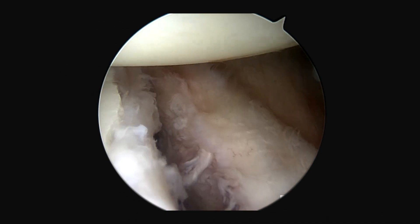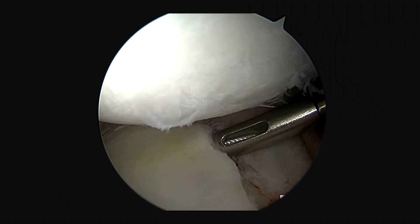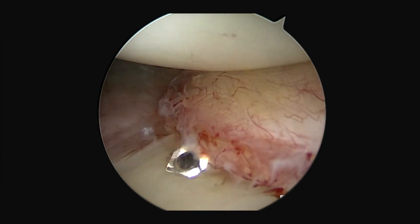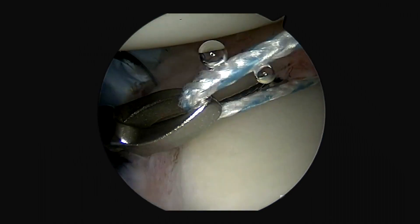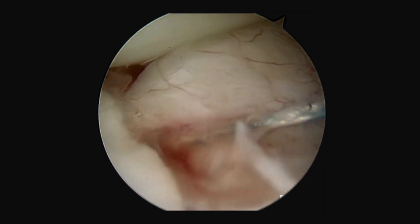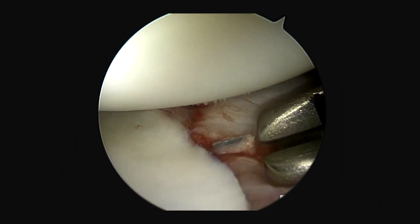I'll then proceed to my Bankart repair. You can see the lesion which we've prepped. I'm going to use knotless fiber-tacks to perform the repair, placing three 1.8 millimeter knotless fiber-tack anchors. We really like these anchors because we can get nice tension of the labrum, and with the knotless design, we can get as low as we need to reestablish the labral bumper. I pull the repair stitch posteriorly after shuttling through and bring it down into the knotless mechanism. Here you can see that labrum pulled up nicely to the glenoid rim.